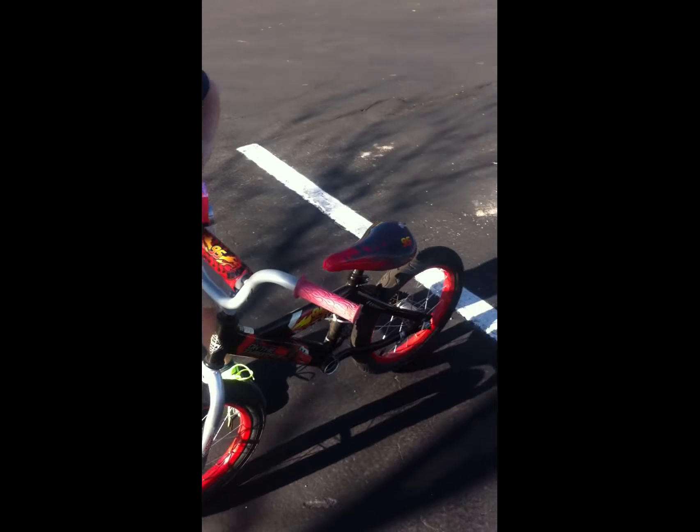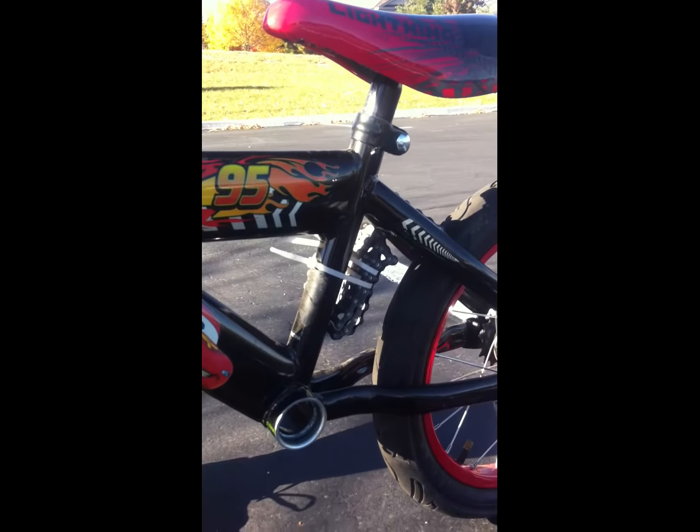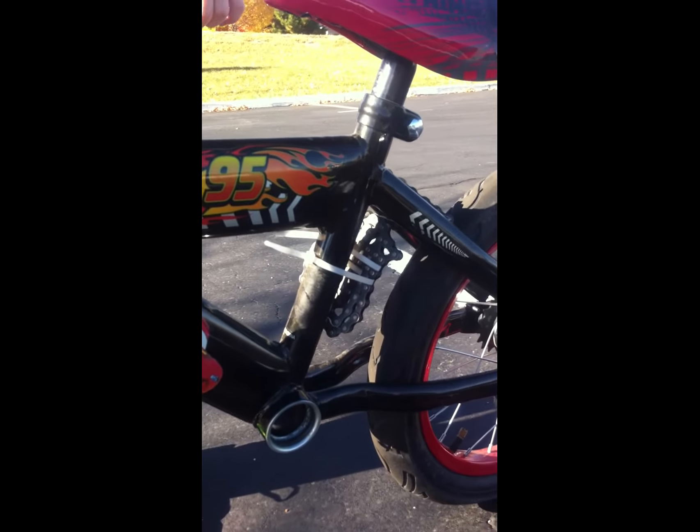Instead of purchasing a $100 balance bike off the internet or in the stores, we went ahead and took the pedals off of his regular bike. The way we made a regular bike into a balance bike was by removing his training wheels, removing the pedals, and then putting a zip tie to hold up the chain.